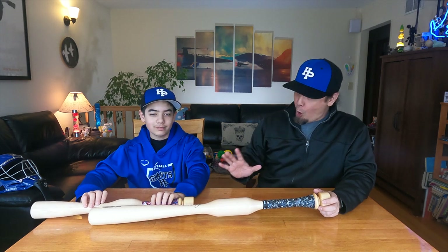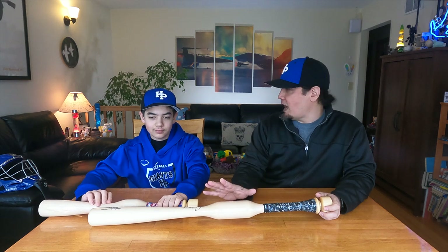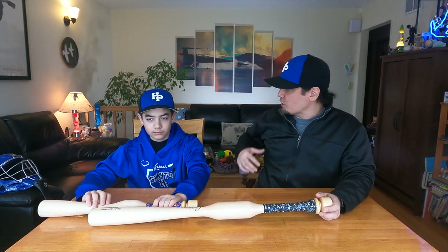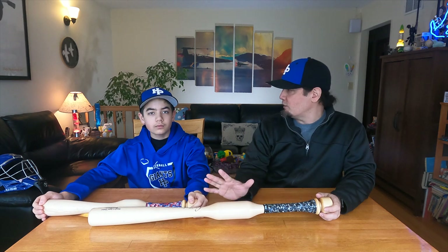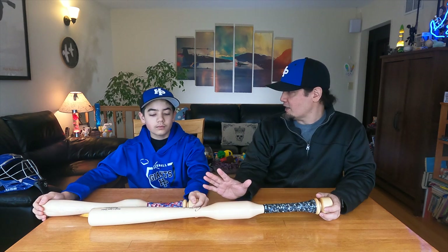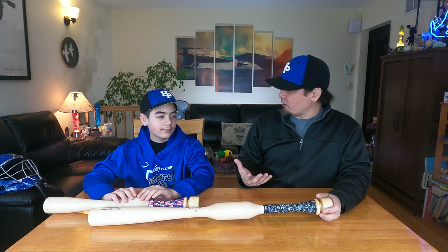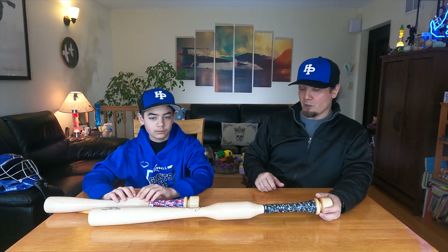That's not good. So you would never use one of these in the on-deck circle to get warmed up. You could use a heavier bat if you're doing windmills with your arms just to stretch yourself out — that's fine. But I would not swing with one of these bats or even a donut in an on-deck circle. It can be okay to swing a heavier bat during training because you want to overload your muscles and make them get stronger, but you do not want to swing one of these bats in the on-deck circle.